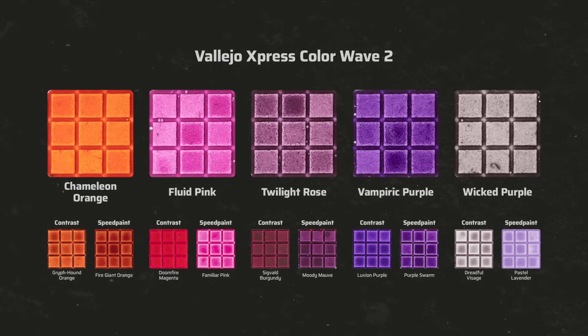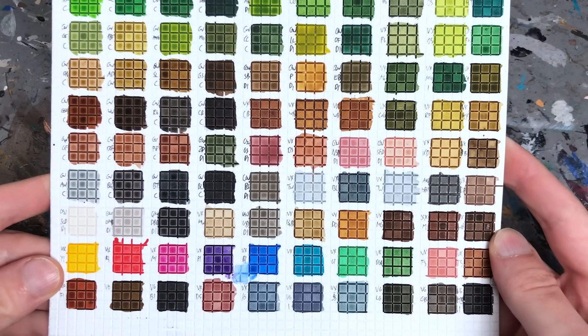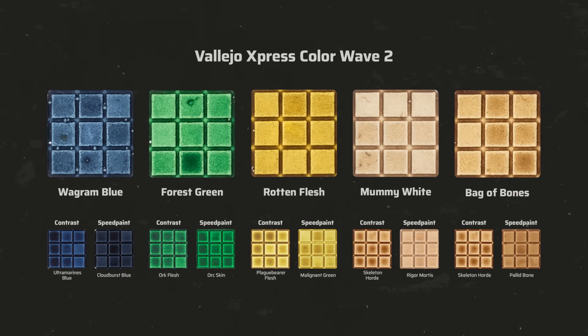Expanding the primary colors, there is a new orange that is a bit warmer and more yellowish than Martian Orange from wave 1, a pink, Twilight Rose which is a muted warm burgundy purple, a new vibrant lilac, and Wicked Purple which is actually more blackish than purple. For this comparison I painted all colors over a white primer and photographed them professionally under neutral 5500K light, with the closest shade from the contrast and speed paint range shown below each for reference. There is also a new denim blue, a warm medium green, and an ochre green perfect for Nurgle-tainted flesh. Mummy White is a light brown wash that can produce a nice off-white when painted over white primer — one of my favorites from the new wave — and Bag of Bones finally adds a bone color to the range.